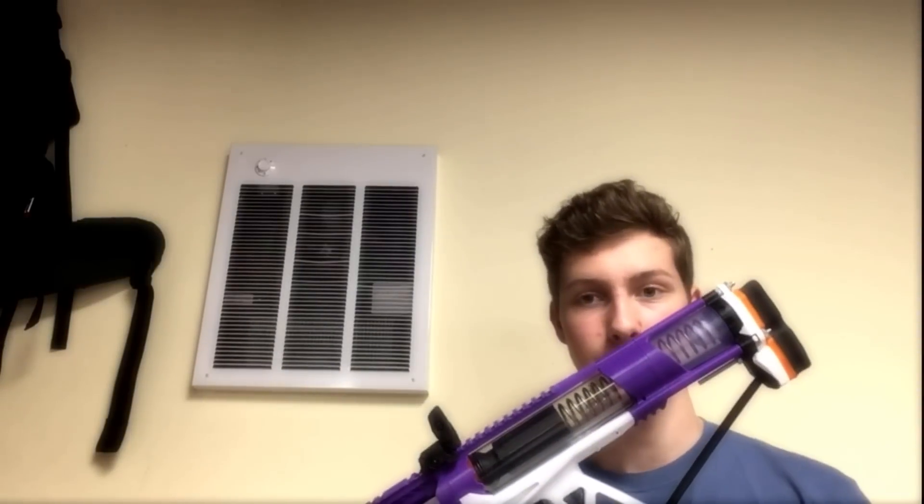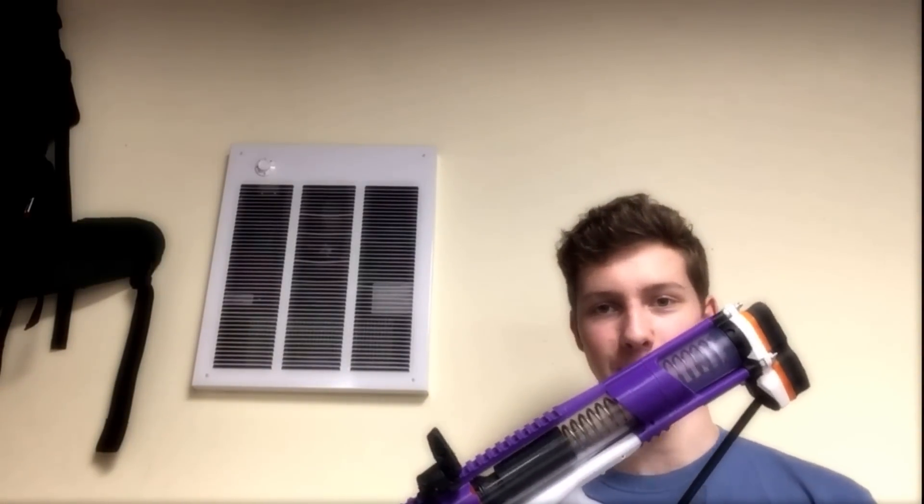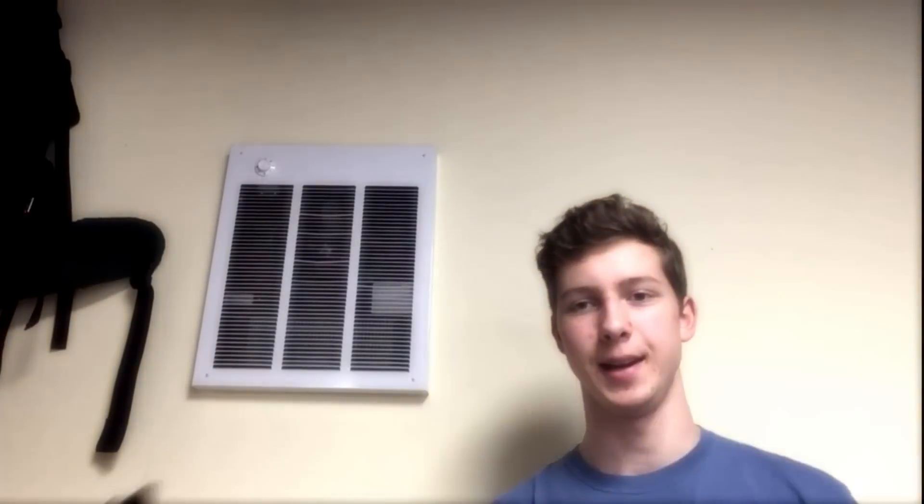Good luck, guys. I hope you find great success with this kit. I hope it carries you through many battles. Nerf on — Remzak helps. See you guys.